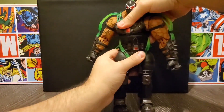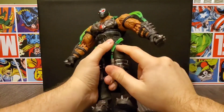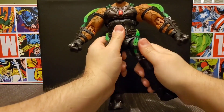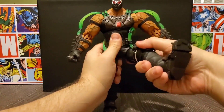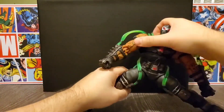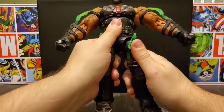He does have rotation in both areas and a swivel. When we get to the legs, it's limited again due to the hoses, but you can see he can go back a little bit, and up about that far. He really needs some work — he can almost do a split. He's got pretty good movement in his legs, you just have to get them worked in, and hopefully not break them.